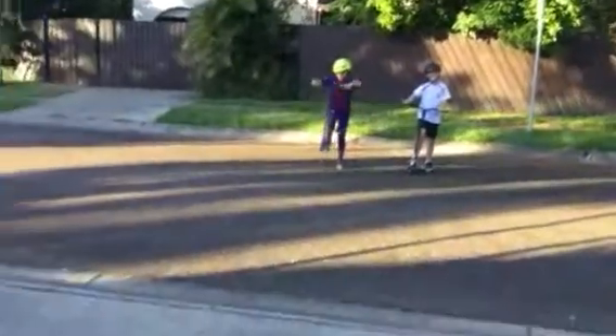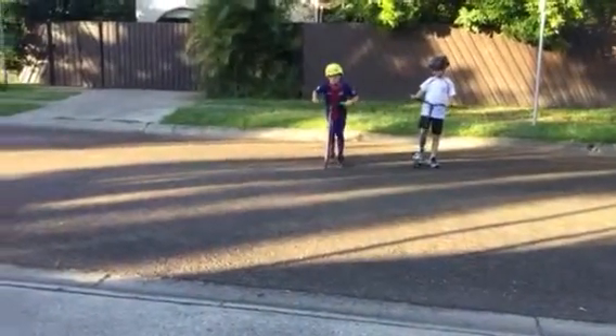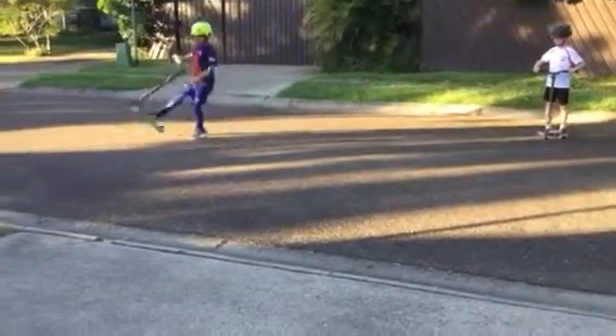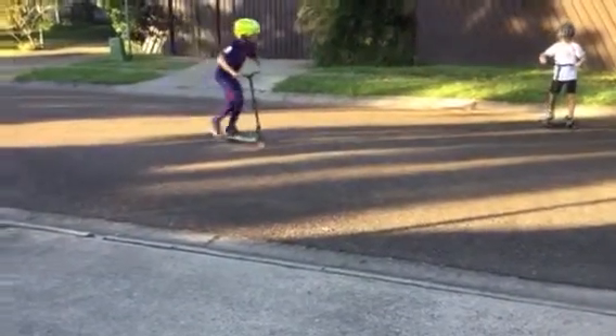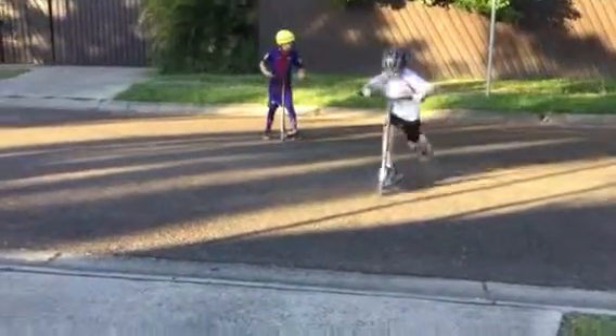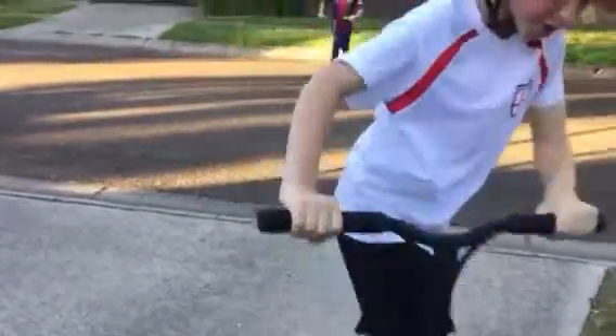Today we're going to teach you how to jump off the curb and off. So, first to jump off, you need lots of speed. Also, you need a... I suck!